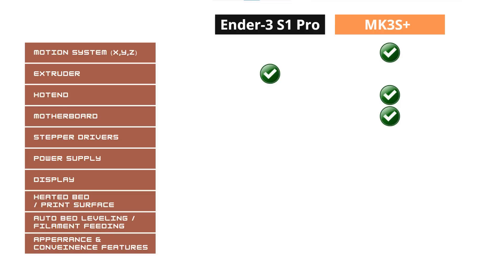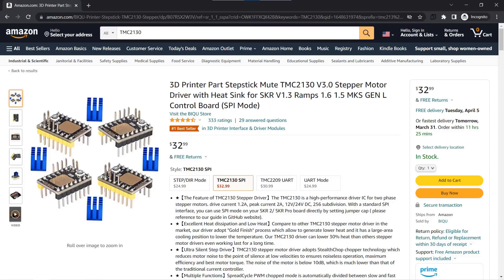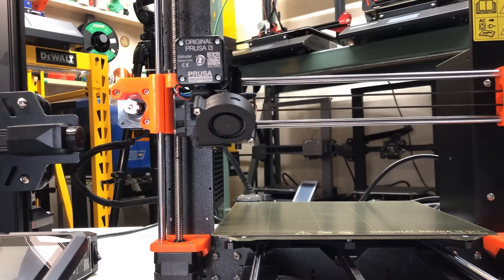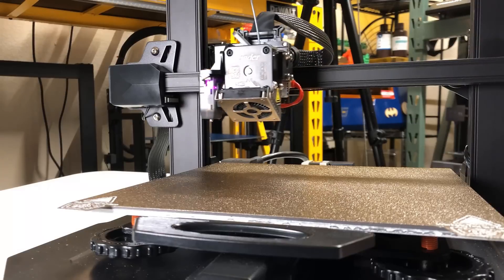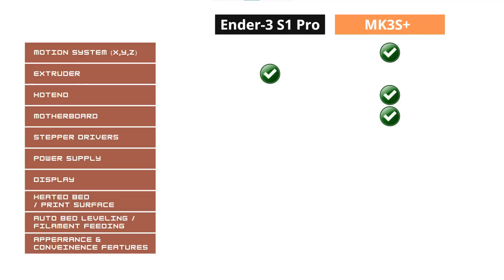For the stepper drivers, the Ender 3 S1 Pro uses TMC2209 and the Prusa MK3S Plus uses TMC2130. These two drivers are really similar in terms of features and price — they are both from Trinamic and support sensorless homing, but the Ender 3 S1 Pro didn't enable sensorless homing. As we are just comparing hardware, I will give this round a draw.